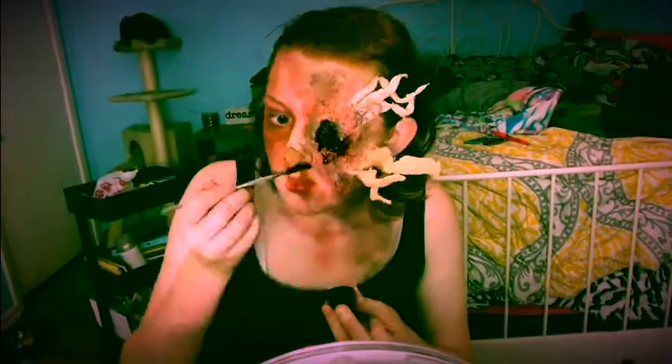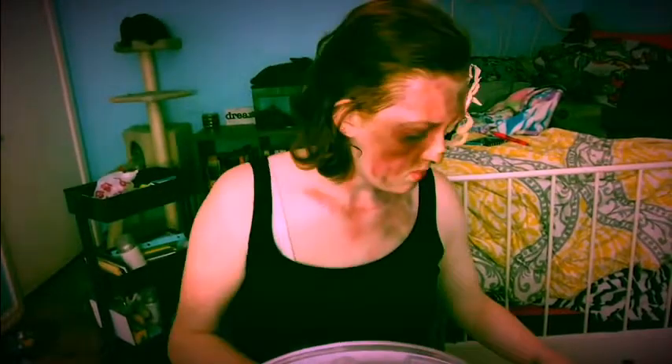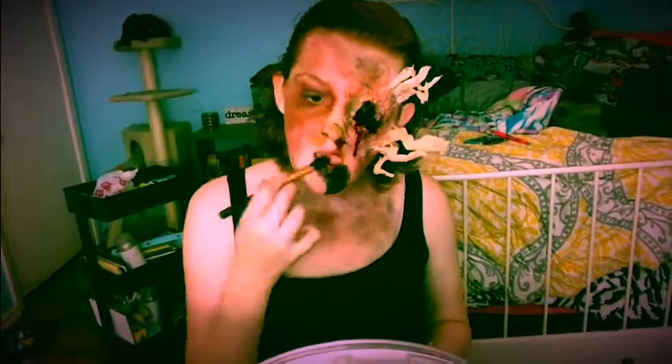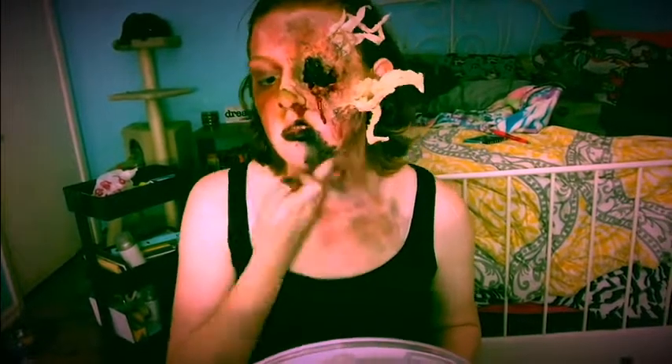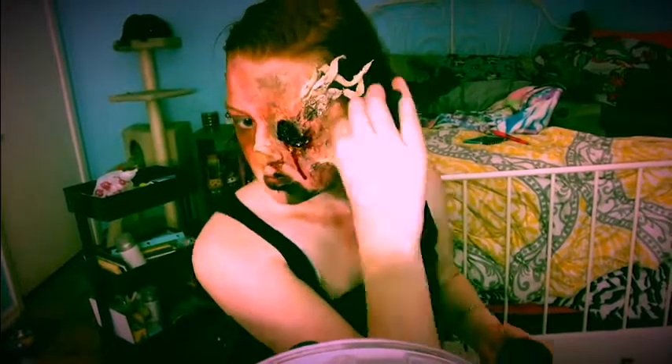My blood is mouth safe, but please, if you're using stuff that's not safe to use around your mouth, be extra careful. I went in with some black grease paint around the mouth to bring in the black blood aspect from the movie, and I'm topping that off with some mouth-safe blood as well.